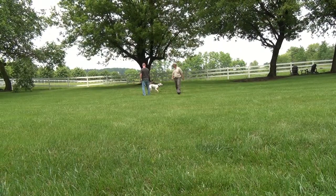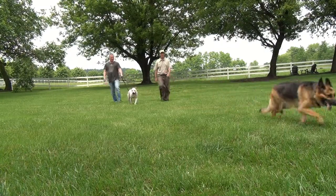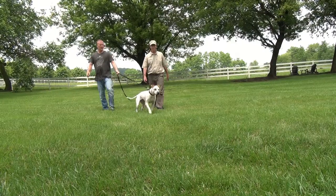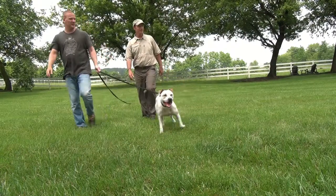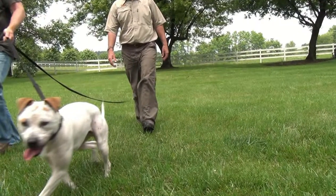That was another great lesson. I hope you enjoyed what you saw today with myself, my dog Sassy, Tom and his dog Smoochie. Until next time, Mr. Bob saying thanks and enjoy your day — it was very, very fun.